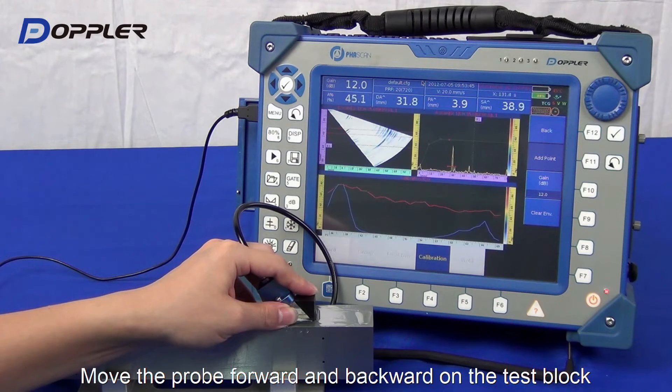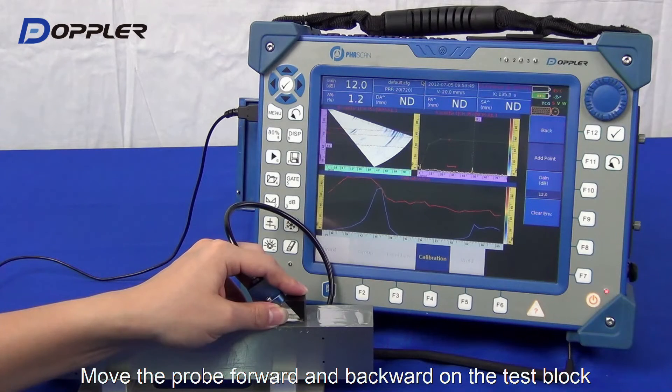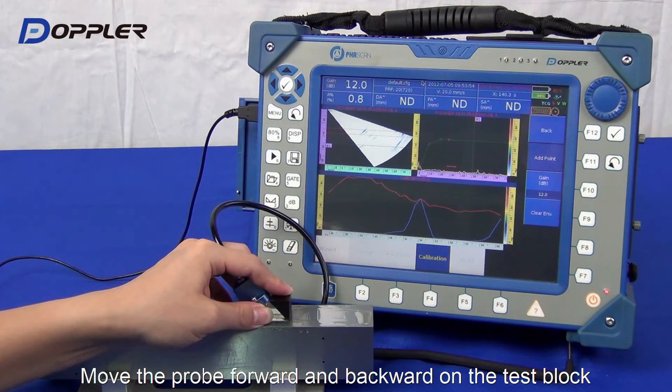The peak line seems limited by the display frame — that doesn't matter, as long as we set the height of the first peak line properly.